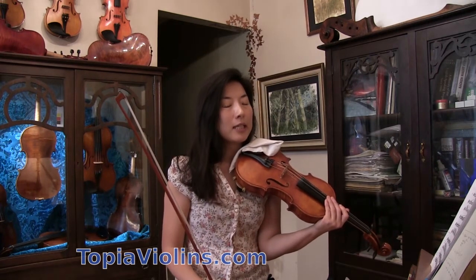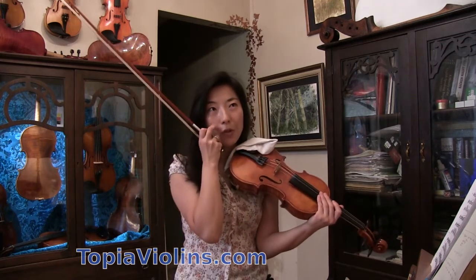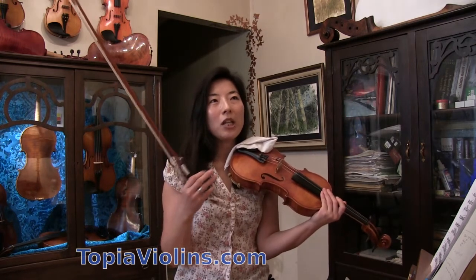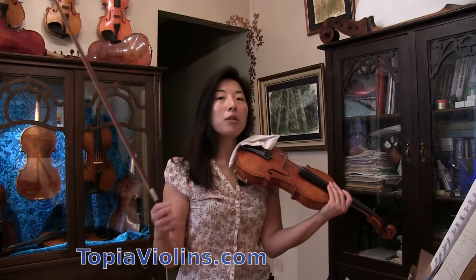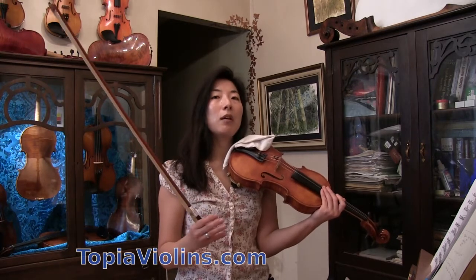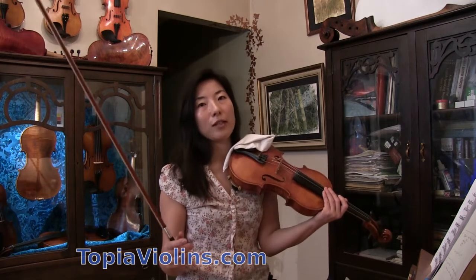When you practice double stops — like a simple scale, whether it's a chord scale or anything — because there's no specific melody, you can just pick either the upper line or lower line as the primary note. Therefore it gets the sounding point and a more resonant sound. The secondary one — if you take the lower line as secondary — will get a little compromise version of sound.